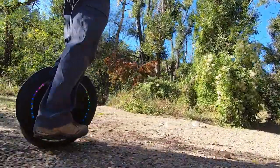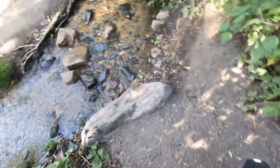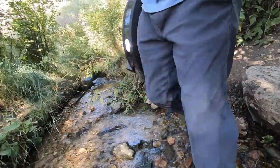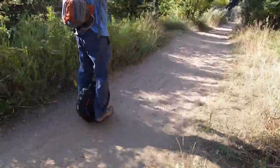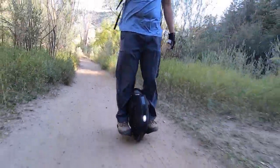Before we get into that, let me share my history in electric rideables. I'm Jimmy Chang and I started into electric rideables with my Onewheel during the summer of 2018. Since then I've managed to grow my fleet of personal electric mobility devices to 3 Onewheels, 2 electric skateboards, and 2 electric unicycles. My wife says I have a problem and I can't disagree.